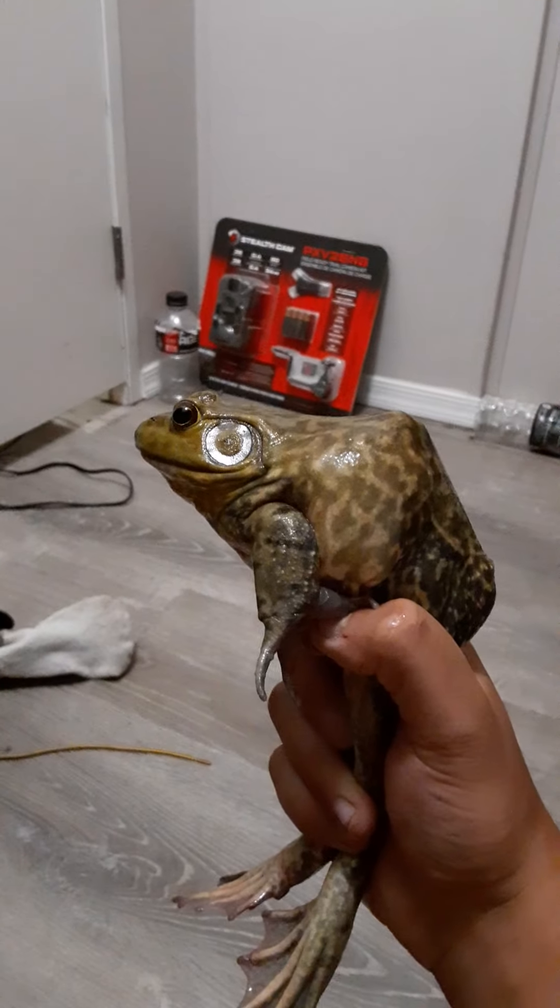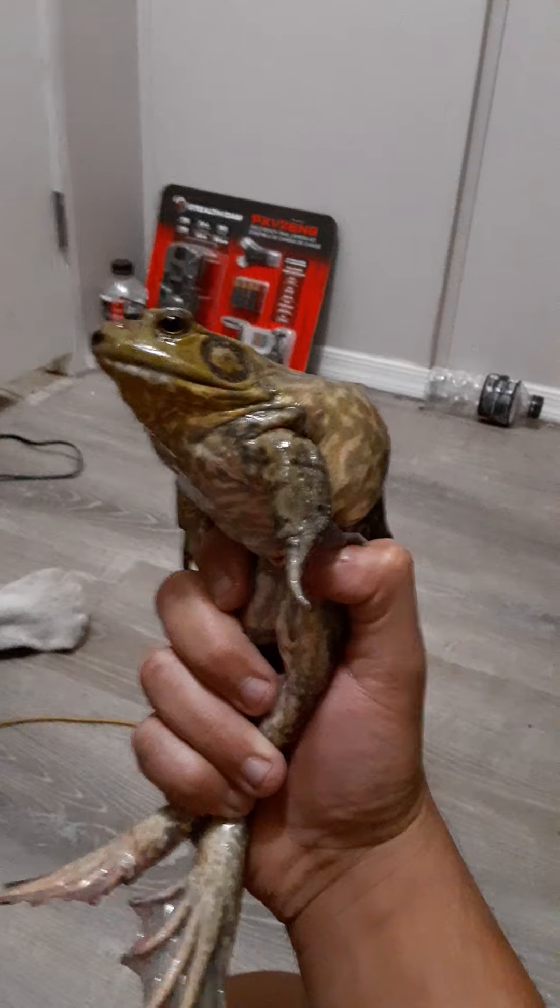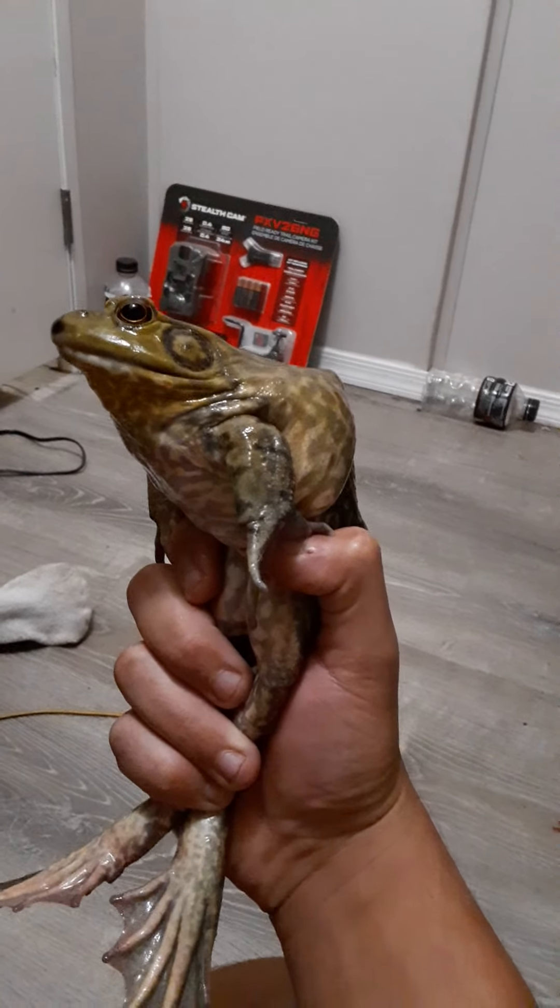The frog, who has been peeing on me — he's not very happy — is going into his new tank.